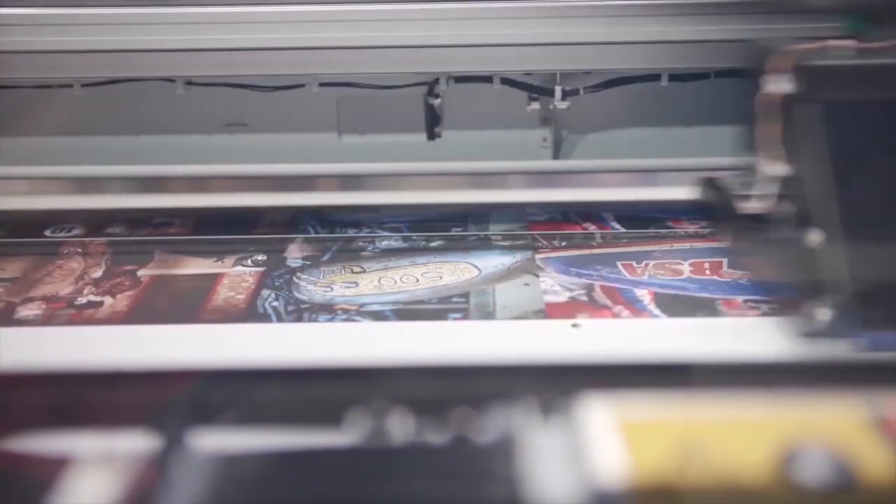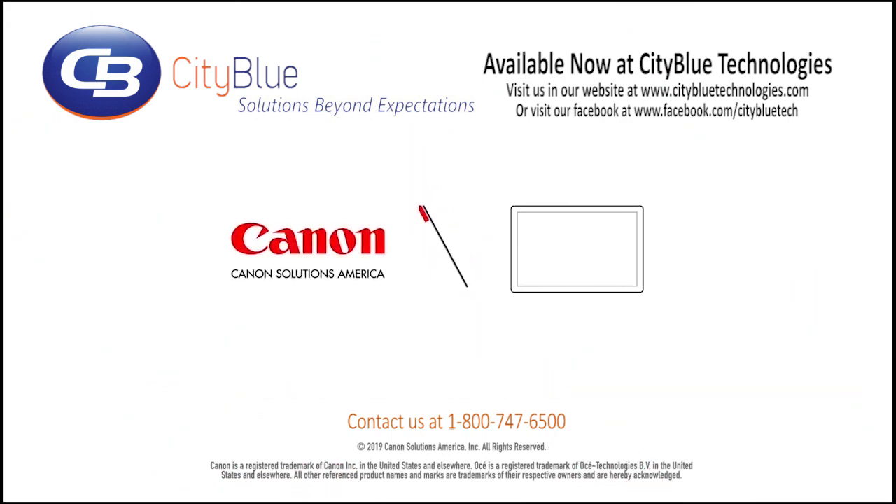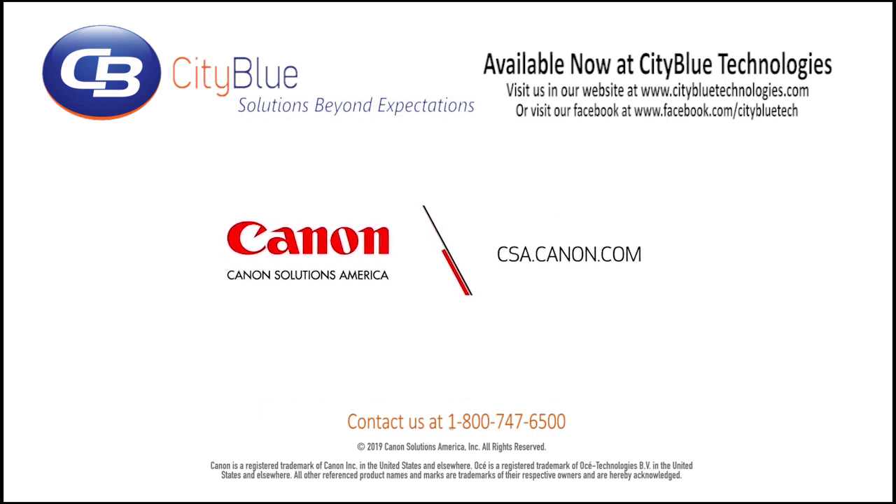Available now at CityBlue Technologies. You can visit our website at www.citybluetechnologies.com.